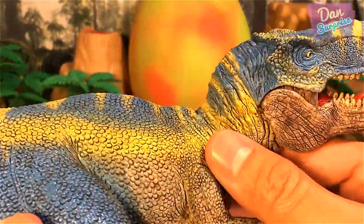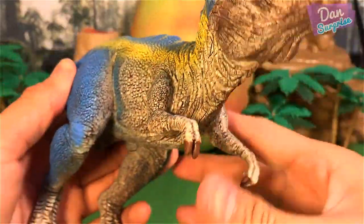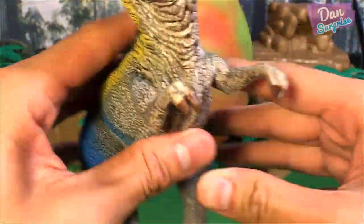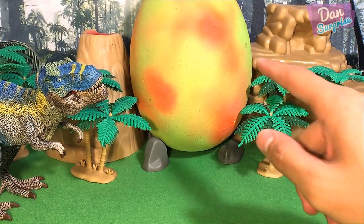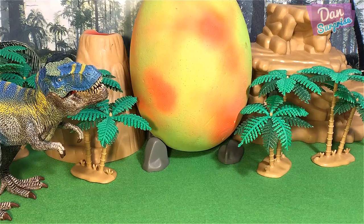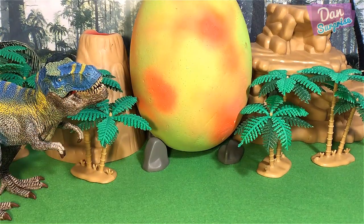Really nice. I love the details on this T-Rex with a movable jaw, really awesome looking. I'm going to place this right over here. And you guys must be wondering what toys are inside this giant surprise egg, so stay tuned for the entire video - I am going to reveal it at the end.